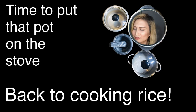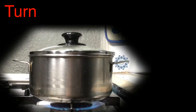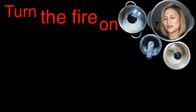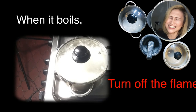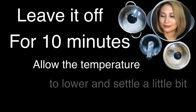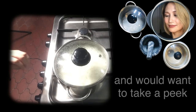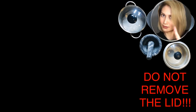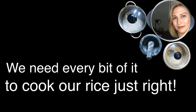Time to put that pot we set aside earlier on the stove. Turn the fire on, set on high heat, then bring it to a boil. When it boils, turn off the flame. Leave it off for 10 minutes to allow the temperature to lower and settle a little bit. This will let the grains absorb water, so you will have rice that's moist, not dry. And most importantly, your rice won't get burnt. You might get curious and want to take a peek, but no matter what, do not remove the lid. We don't want the steam to escape. We need every little bit of it to cook our rice just right.